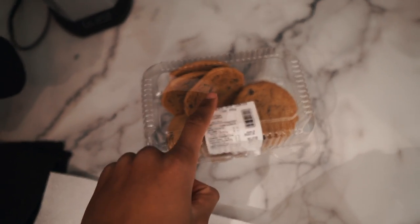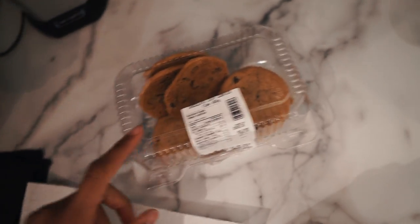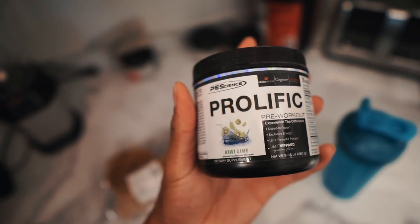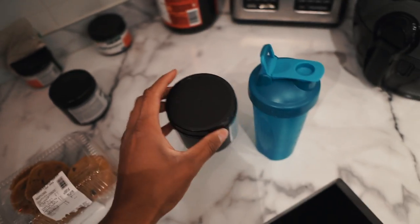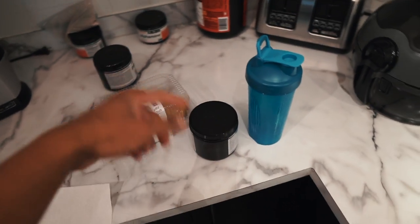Honestly, this is probably why I'm at 215 right now — I smash these all day. I'm all out of the kiwi flavor, so I'm kind of sad about that, but I've got like a full stack of this left. So we're going to hit that today, and this is going to be a pre-workout. Let's get it.